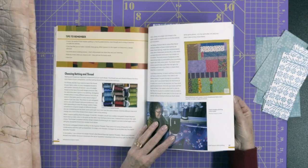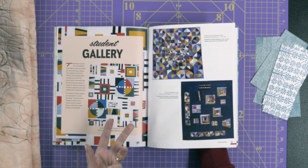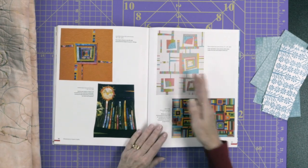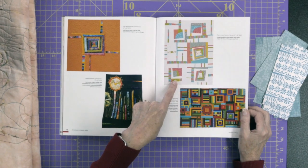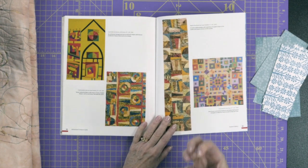She goes into choosing batting and thread at the end. Then there's a student gallery of projects, which gives you great ideas about what people are putting together and the colors they used. There are some really different quilts in there, and it often inspires me when making my own projects, whether it's colors or shapes.